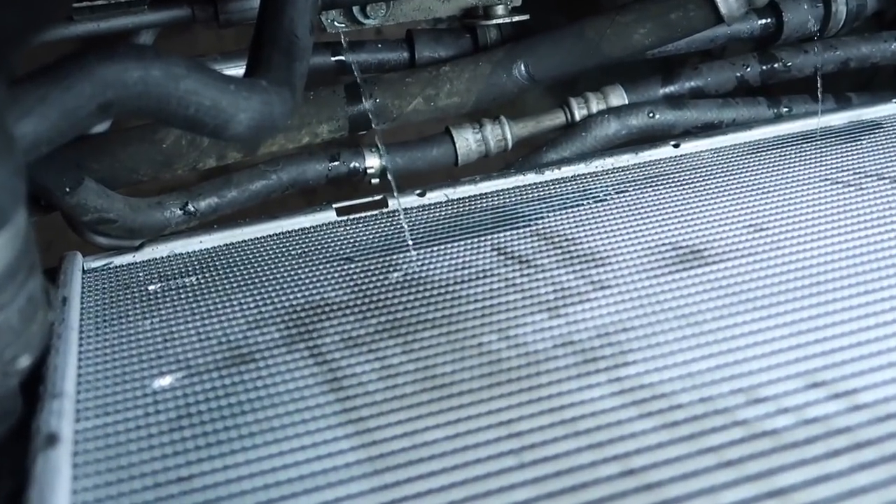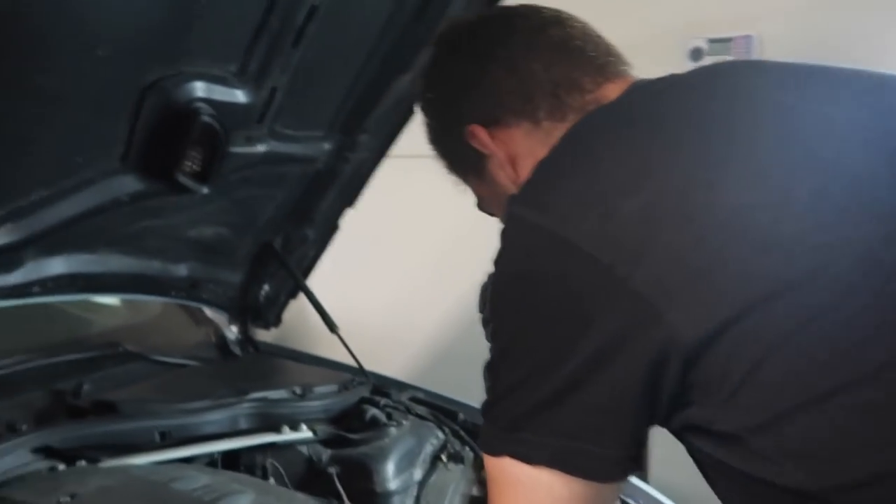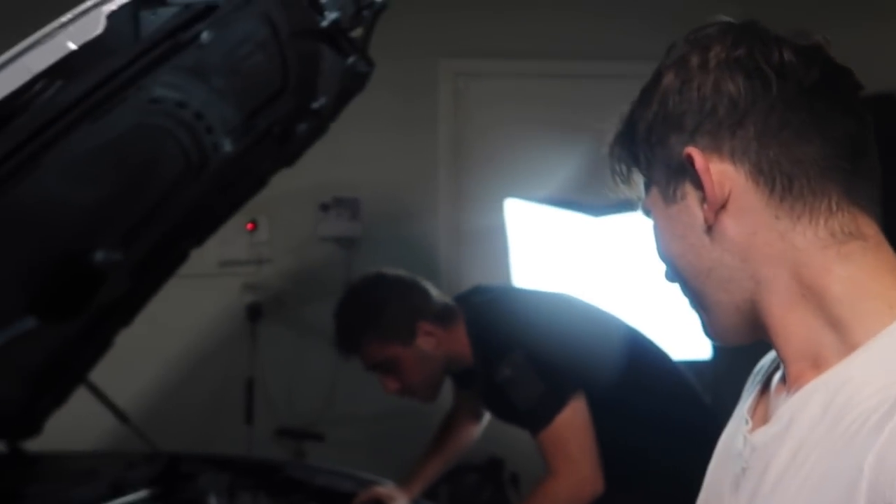There's another leak right there — get your phone camera. Yeah, it's definitely the radiator. No car for two weeks now. We've got to go buy another car — that's how it works when one breaks down, you buy another one. We are the BMW professionals right here.